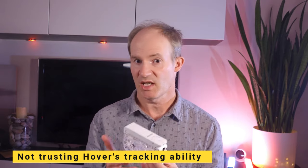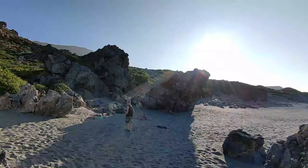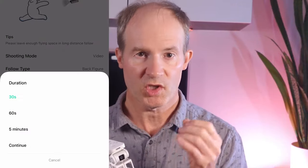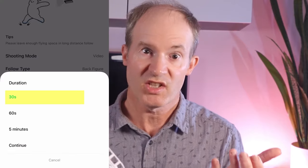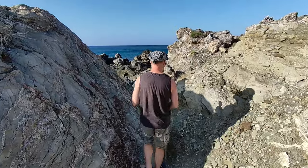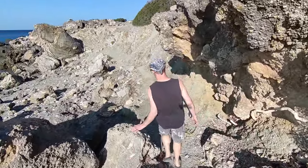Number five: do not distrust the drone's amazing tracking technology. It's very tempting when first using the camera to keep looking back to check if it's following you, but if you do so it's going to totally spoil your footage. However, do make sure you remember the duration you've chosen for that shot — it's too easy to lose track of time enjoying yourself and find the drone movement was set to 30 seconds rather than a minute like you thought, leaving the drone behind somewhere. The hover does have an uncanny ability to navigate through obstacles despite its lack of object avoidance, successfully following me through rocks as shown in the video.